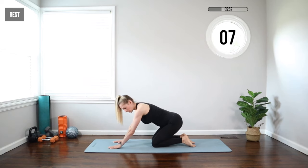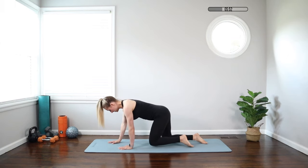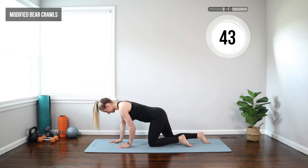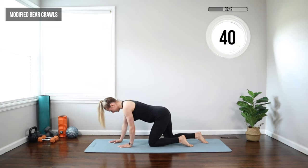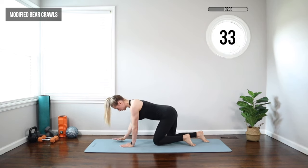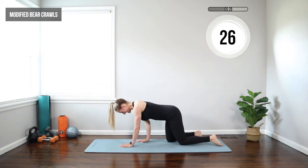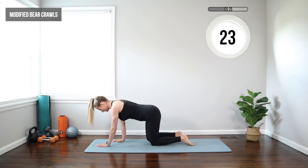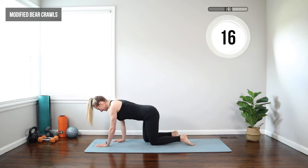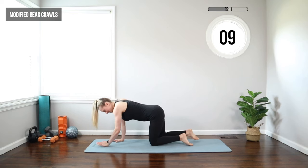Moving on to a modified bear crawl. We're going to stay in this position — knees under hips, hands under shoulders — and we're going to keep the knees on the ground. We're going to crawl two forward and then two reverse. Right arm, left knee, and then we back it up. By keeping those knees on the floor, we're not putting too much pressure in the core, but we're still working that core. Another great exercise for strengthening. And these are great movements for everyday life — a lot of the things you need to be doing to stay strong so you can maintain your everyday life, whether it's working a job, raising kids, cleaning, or cooking.